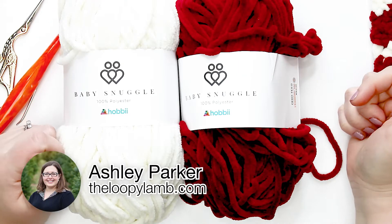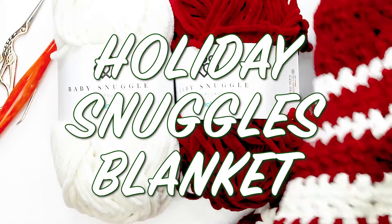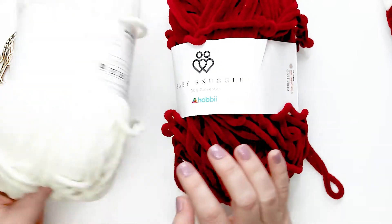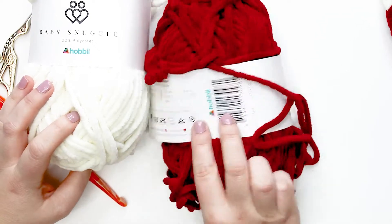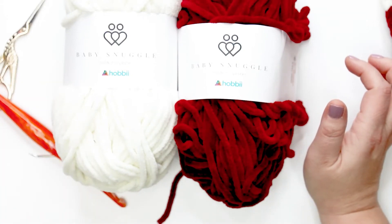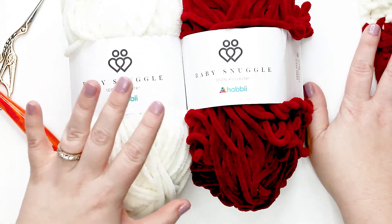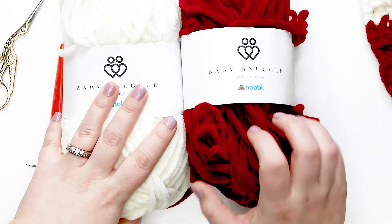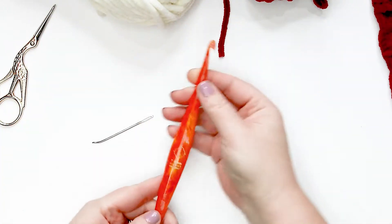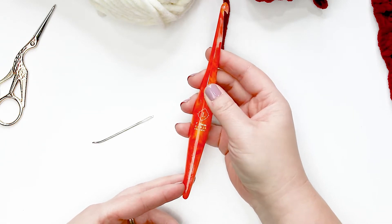Hello friends, it's Ashley here from the Loopy Lamb and theloopylamb.com. Today I'm going to be showing you how to make my Holiday Snuggles Blanket. It is made using Baby Snuggles yarn in the solid colorways — this is cream, color number 2, and red, color number 26 on the hobby.com website. This is a size 6 super bulky weight yarn. You'll need three skeins of cream, six skeins of red/maroon, a pair of scissors, a tapestry needle, and a size 7 or L crochet hook.